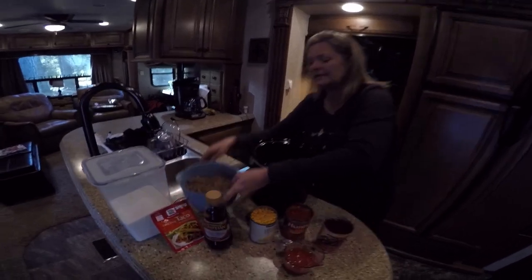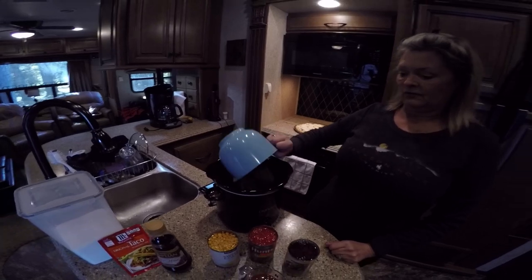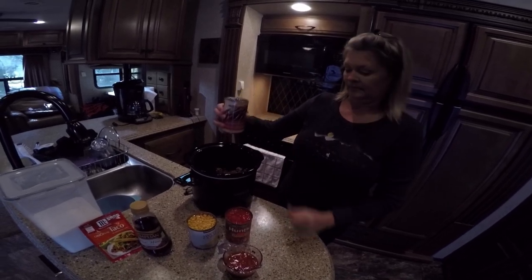This recipe is so easy, my niece gave this to me. It is a pound — a little bit more than what I have in here — of ground meat. A can of undrained kidney beans, dark, it said.